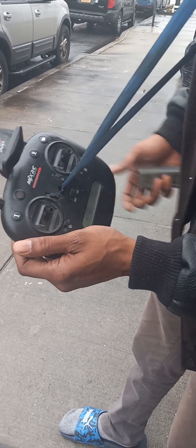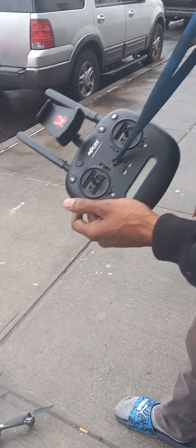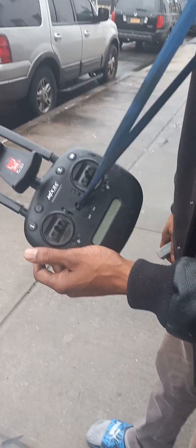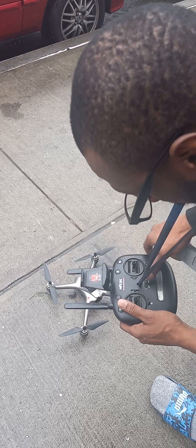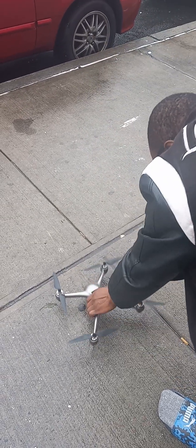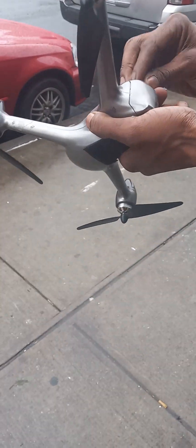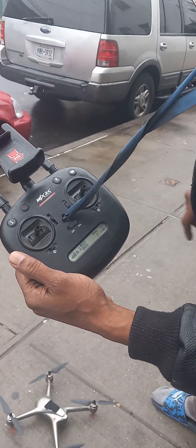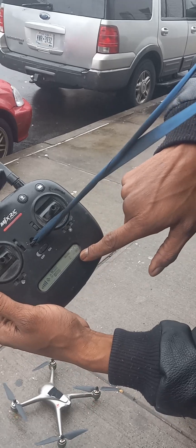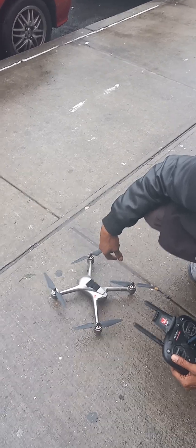So let's do that right now. First you turn off the controller, then turn it back on. Put the battery in the drone and lock it. You'll see it telling you how much battery you have, and then once you hear that beep sound it's ready.